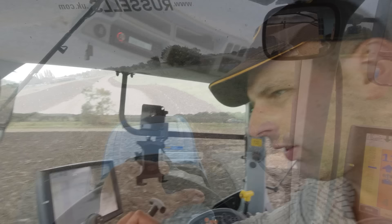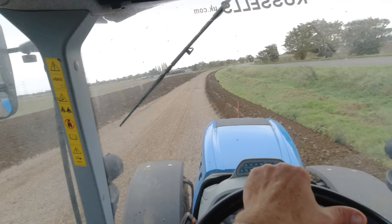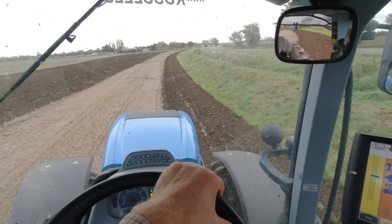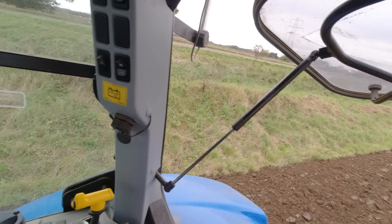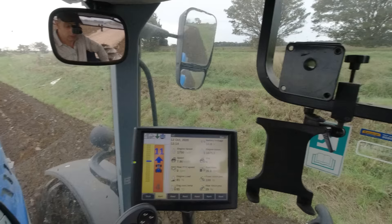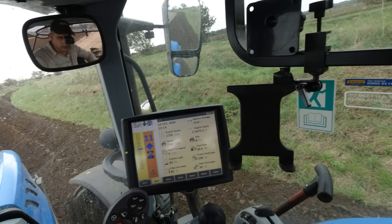I'm just going to plow this headland in before I go any further across the field. Sometimes I leave all the headlands until last, sometimes I'll work headlands as I go, like I'm going to do today. It just depends what sort of mood I'm in really. As long as you leave it nicely plowed, I don't think it really matters which way you do it.